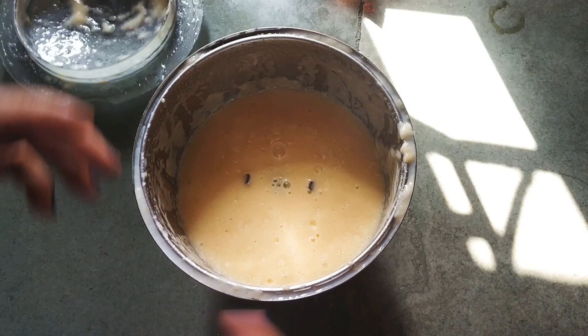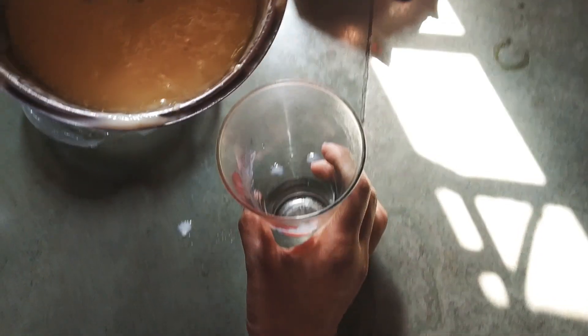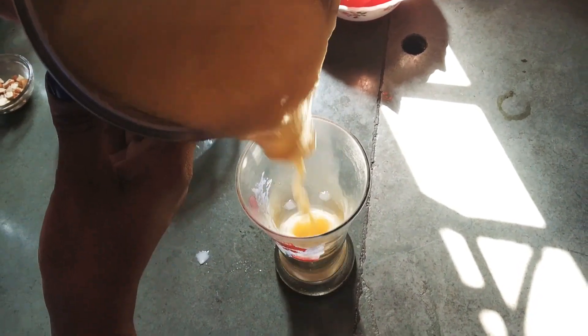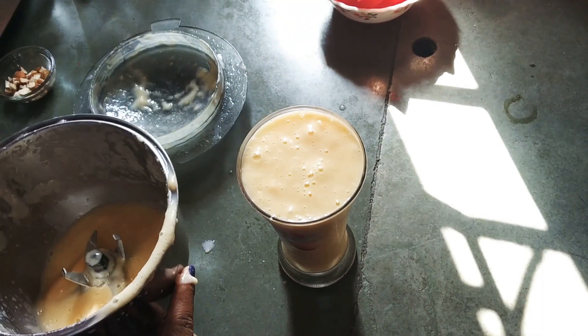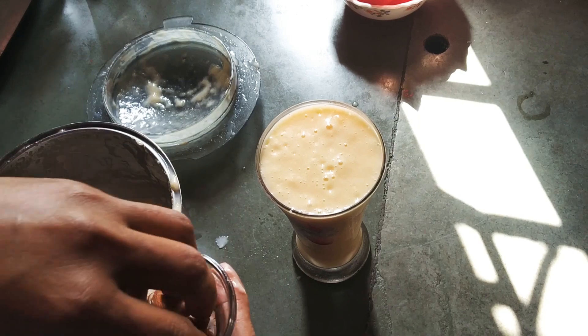Now we will serve it in a glass, and we will garnish it with dry fruits.